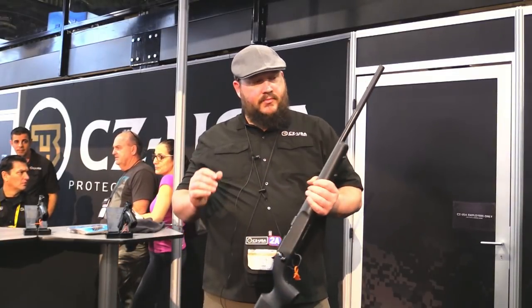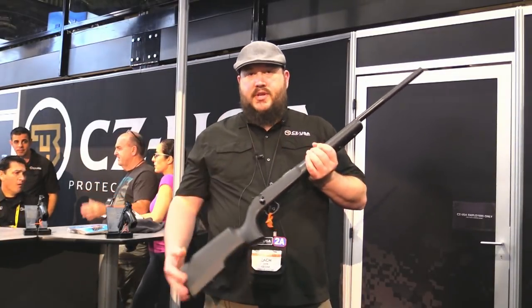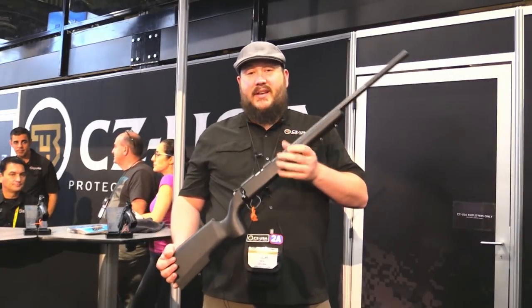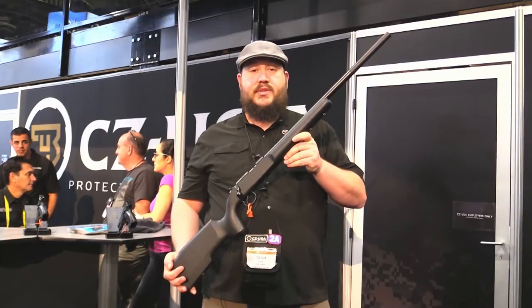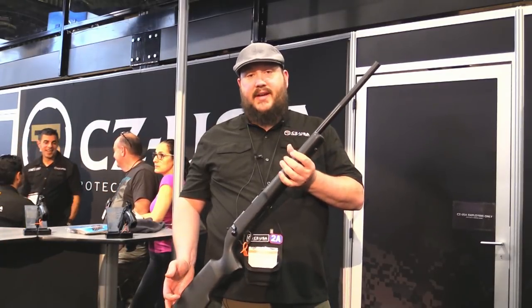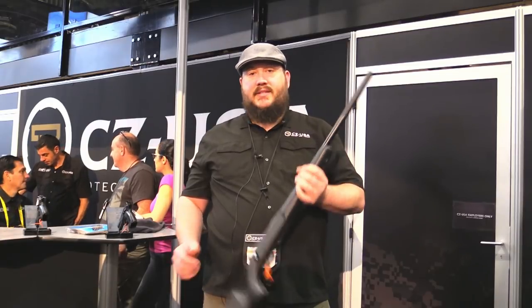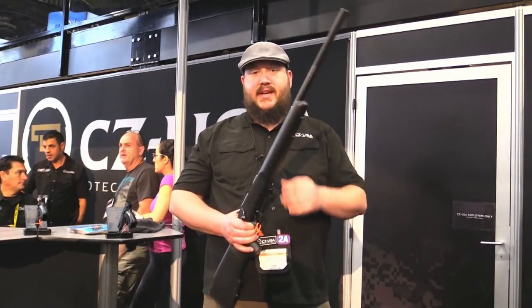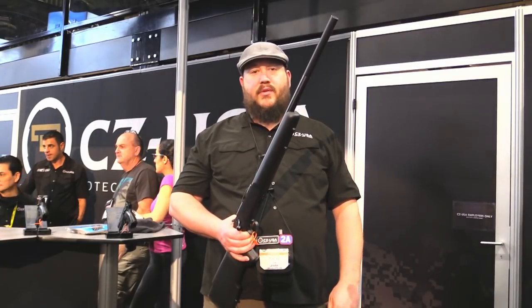That 17 HMR version in the integral configuration — through this, we're getting as low as 117 decibels just with normal varmint ammo. So it definitely makes for a quiet plinker, makes follow-up shots just a no-brainer. It's not going to scare away as much game as a 17 HMR zipping over unsuppressed.